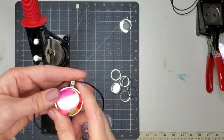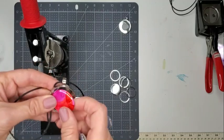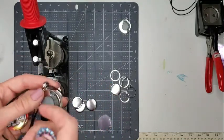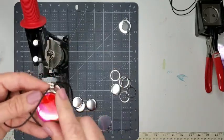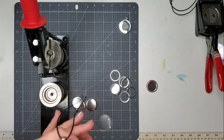I make these necklaces that are magnetic with an interchangeable center. If you take the center, this pops out and then you can put a different design in it and all of a sudden you have a different necklace. So for this video, it's mainly the alcohol ink designs that I wanted to show you. So how do I do this?